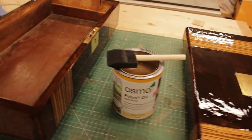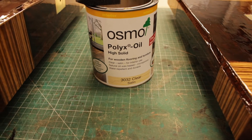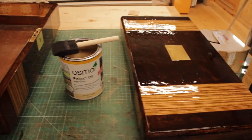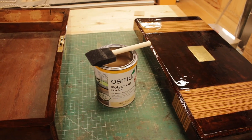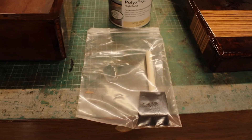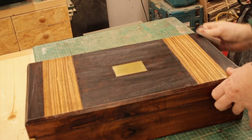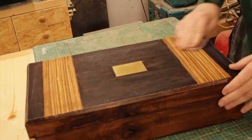Now I used some Osmo — it is satin, so that's fresh on and it's why it's glossy, but it will dull down a little bit. This will make it hard wearing. I could have French polished it, but I didn't think this box needed it — it will be handled quite a lot. And here's a tip: if you're going to use a brush more than once, put it in a sealed bag and you won't have to clean it out. It will stay soft within a day, but you've got to use it within a day.